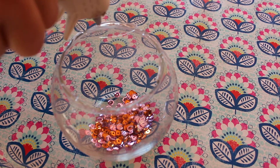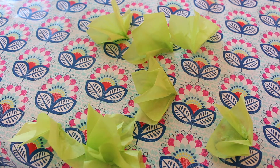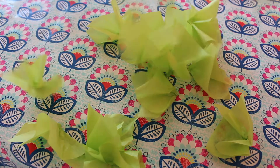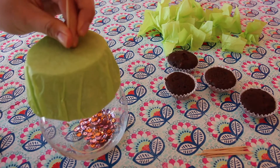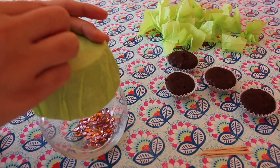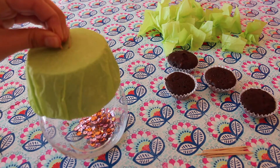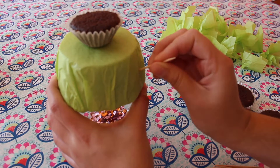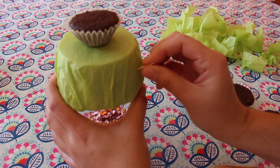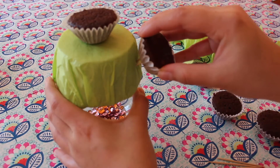Then I hot glued my foam base to the top of my vase. I took more green tissue paper, cut it up in squares, and pinched them in the middle — these are gonna act as our leaves. For the cupcake arrangements, I'm gonna be poking toothpicks into my foam base and then poking the cupcake on top. You want to position the toothpicks so that the cupcakes stay on the base and don't tilt off. Depending on the consistency of your cupcake, you might want to use more toothpicks.